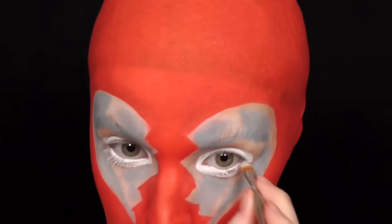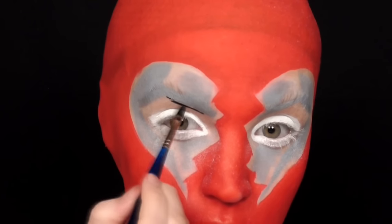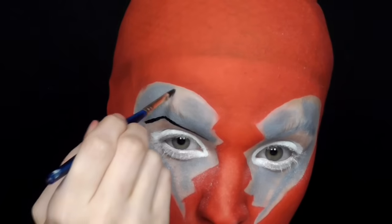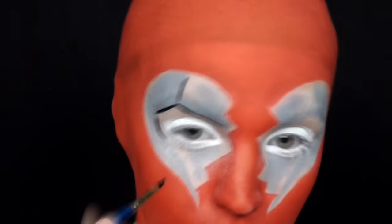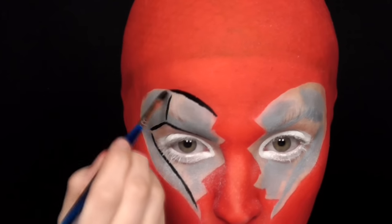I put a white cream eyeliner along my waterline and then moved back to the mask area. I used a black face paint to start better defining the lines that I had laid out in gray, then outlined all of the eye shape as well and cleaned up any edges I had roughly made with the red.